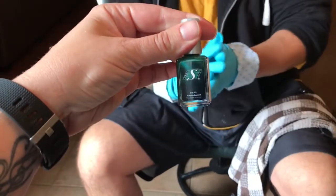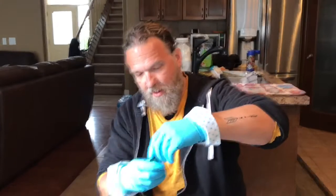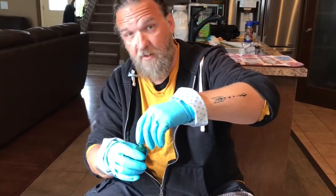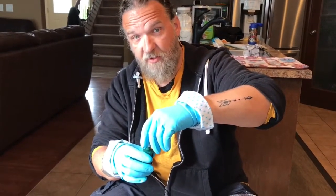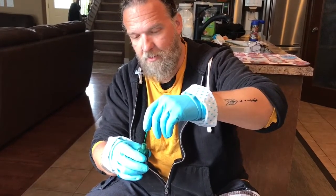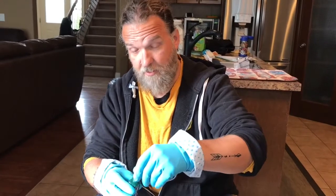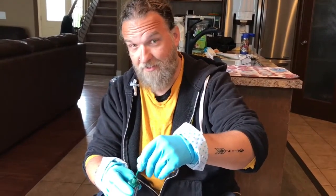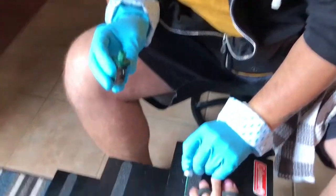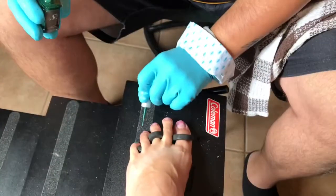Hey, I got you this for Christmas — Saskatchewan Rough Rider nail polish! You can take your gloves off for this part. It's gotta live up to Canada's health standards — Poncho's health standards. This is the part I've been scared of. I have a feeling you're just gonna paint my whole entire foot. I used to be a professional nail polisher in another life.